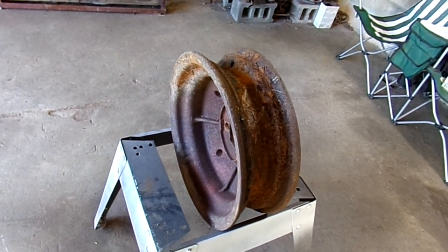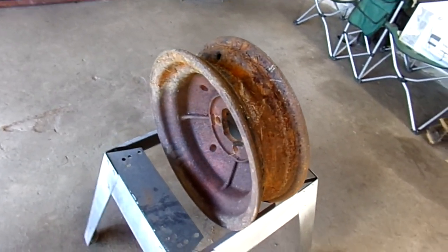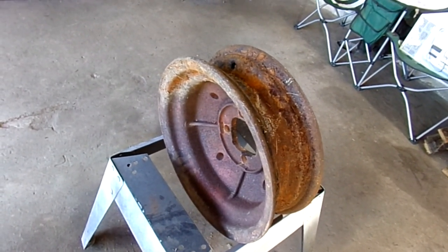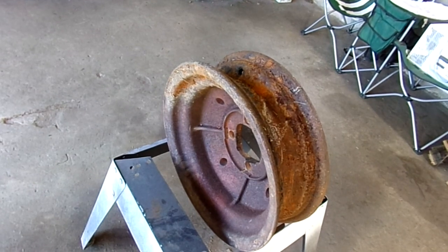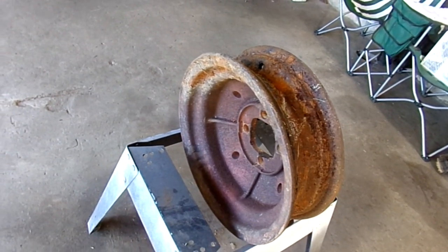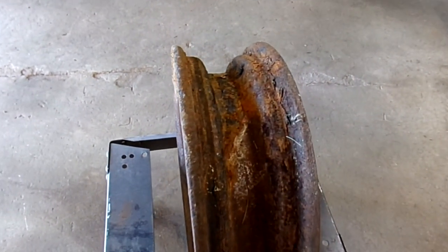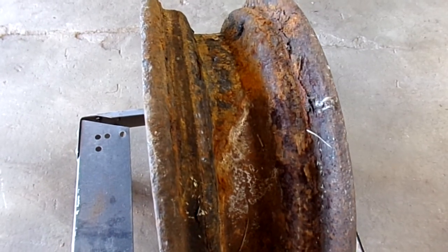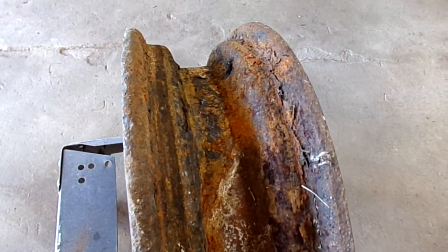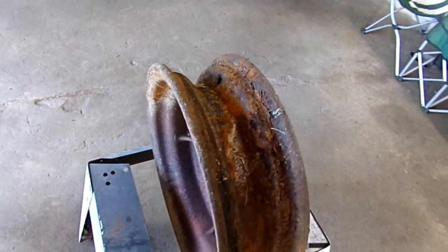Hey everybody, welcome back to IP Farms. Today's agenda is going to be trying to get these wheels cleaned up, see if I can get them close enough to get some paint on where it won't puncture a tube. They're a little more rusty than I thought — worse for wear up close. You can see the layers of rust in there. We're going to see what we can do.